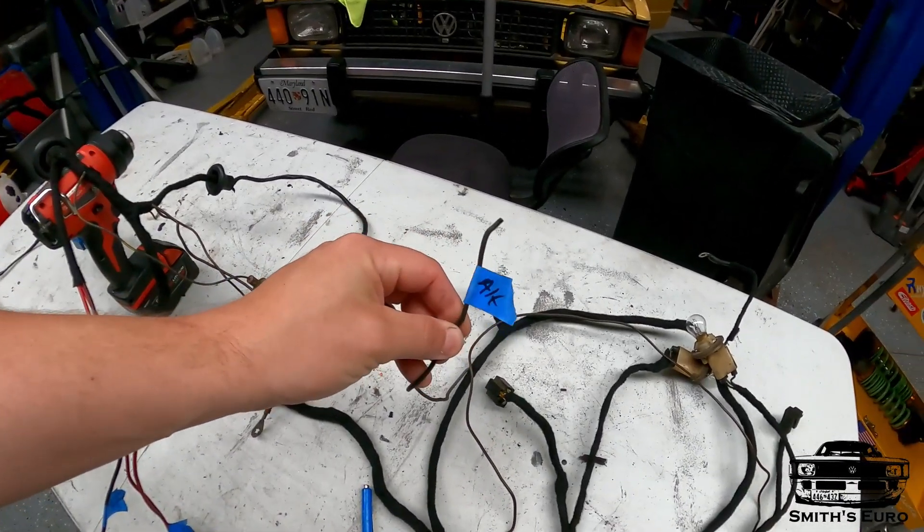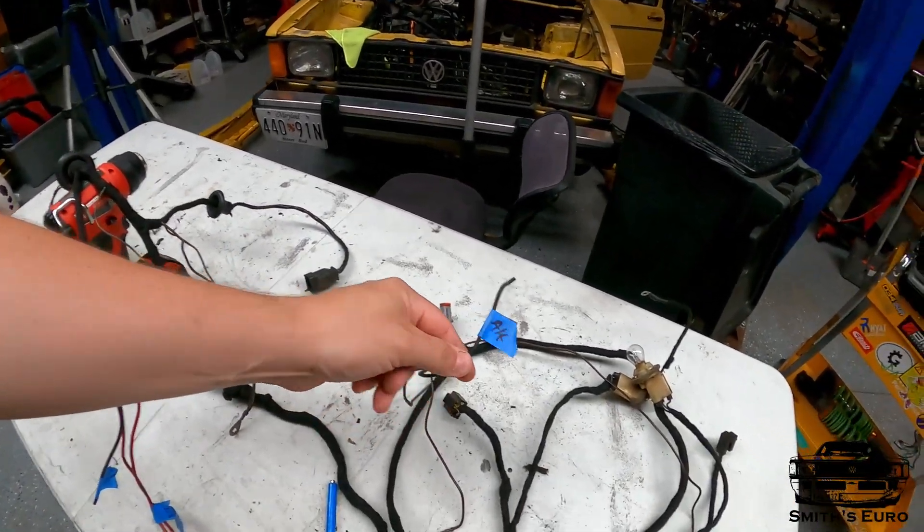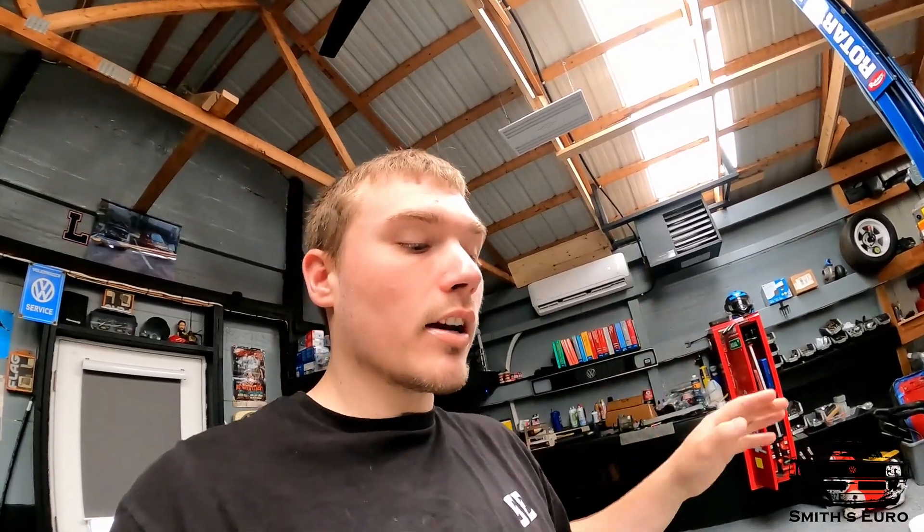The alternator wire is all we need from the OEM harness. We're going to wire it just like a Mark 3 would — directly from the battery down to the starter, and then from the starter a wire runs right over to the alternator. That's how we'll have it run.